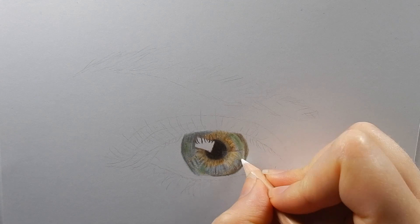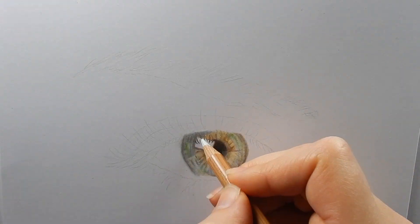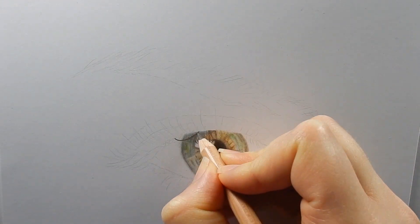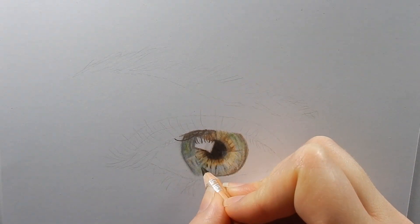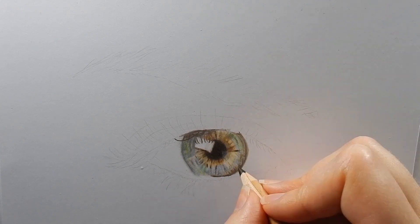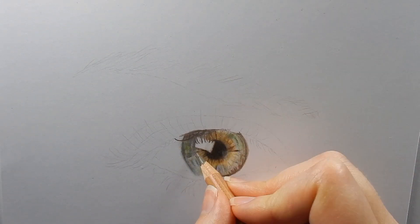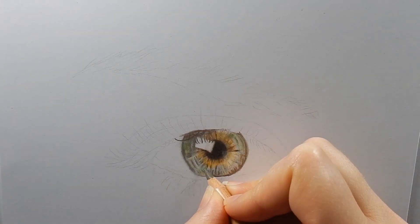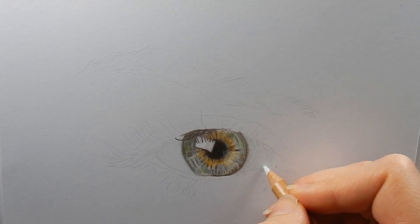Here I'm blending all the colors together with a white pencil. And then I use a pencil eraser to create some depth. The eyeball is never white, so I'm shading this with a light grey.